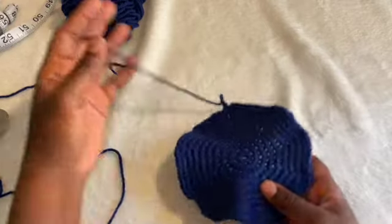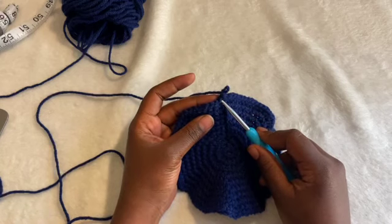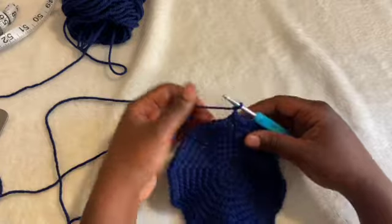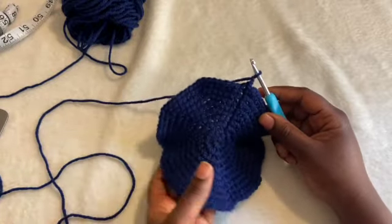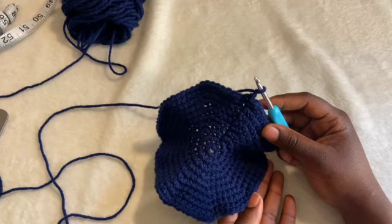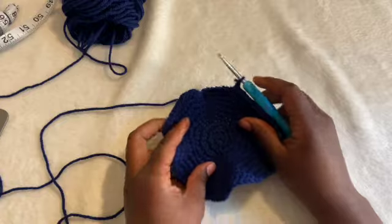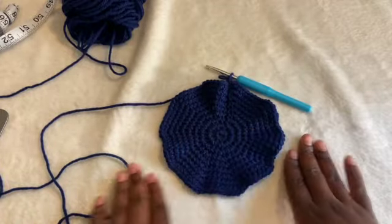We're going to do one more round. I already slip stitched into the first single crochet and chained up two. Next, we're going to put one half double crochet in each stitch — all 90 stitches. Hopefully doing this row will also get it to flatten and spread out a bit more.